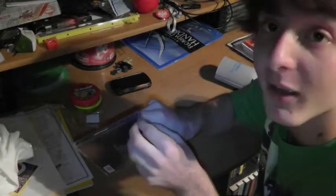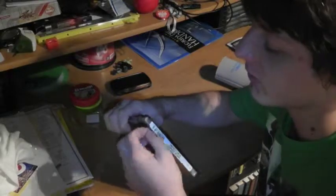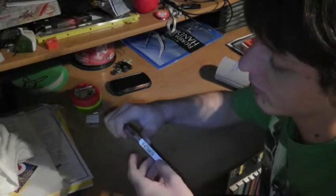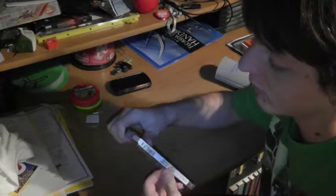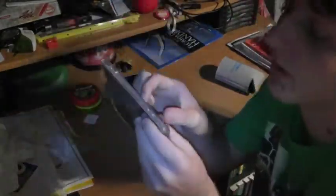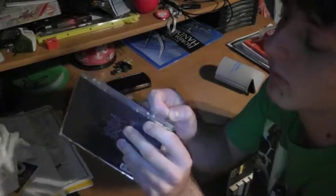Come on, come on. There we go. Yes! Success. Fail. So close — there's like a little strip left. There we go. Alright, so I got the sticky thing off and this is the album.